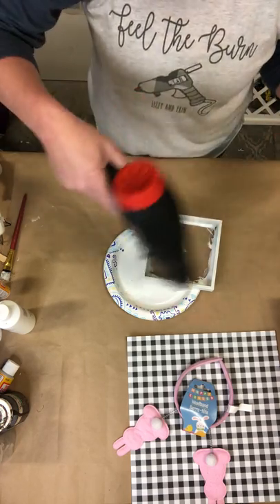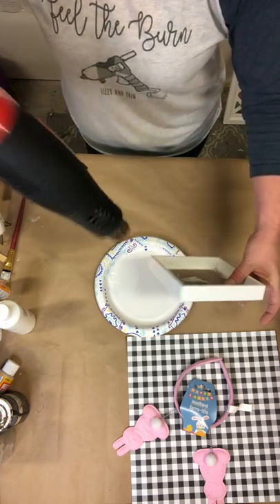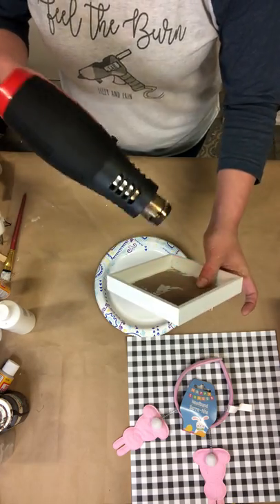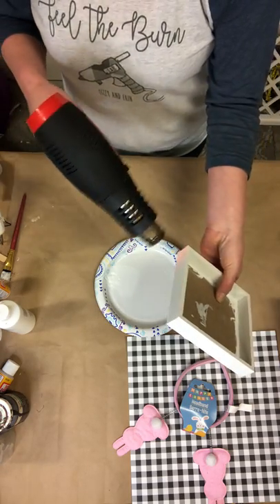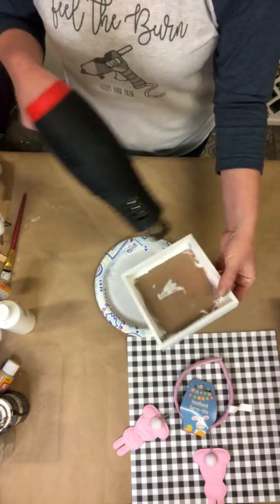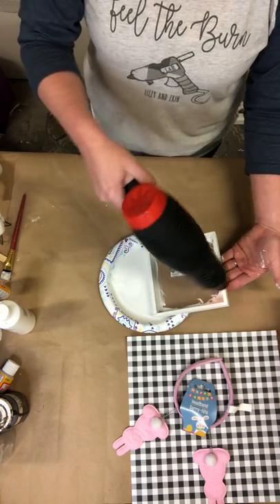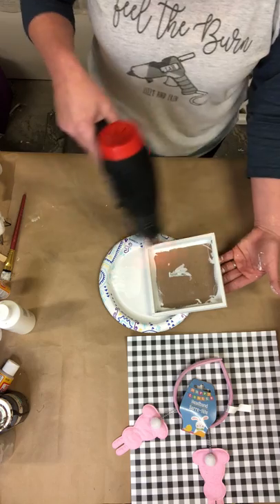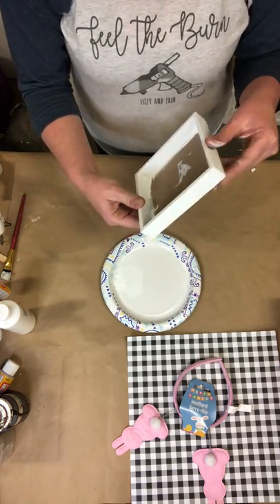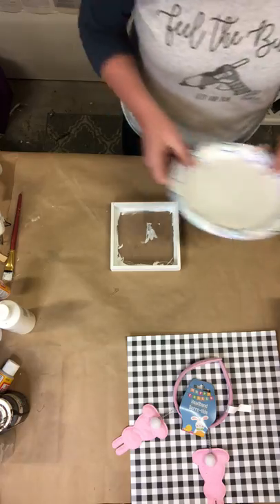Keep the heat gun moving and just let it do the work — it will blow the heat onto your project. Okay, I think that is good to go. Perfect!